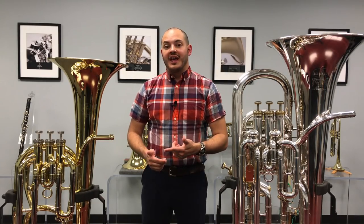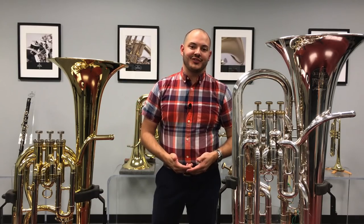Today, I'm going over some of the differences between the euphonium and the baritone and clear up any of the misconceptions that you might have about these two instruments. Stay tuned.